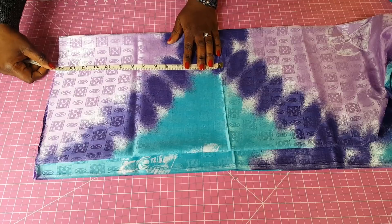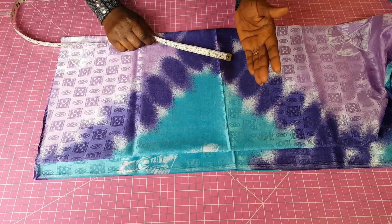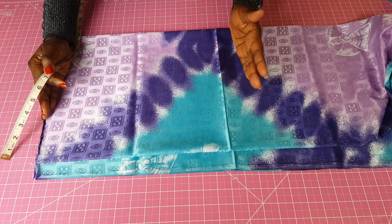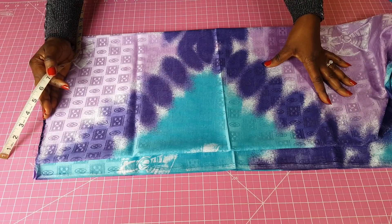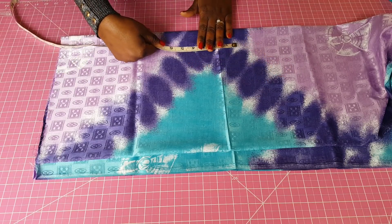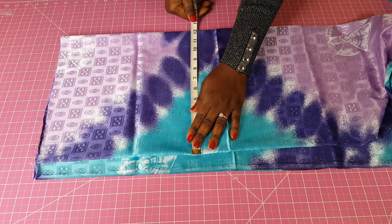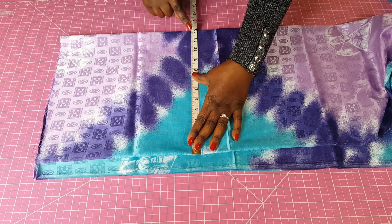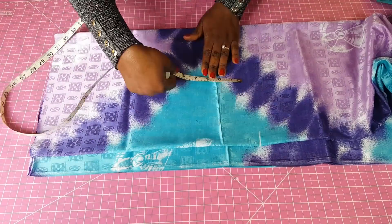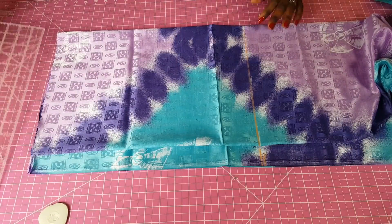From the shoulder to the under bust I'm going to use 16 inches. I'll add half an inch at the top and half an inch at the bottom where I'm joining it to the skirt, giving me one additional inch — so 17 inches total. I need 11 inches across and I have just over 12 inches, so I'll draw the line and cut this.